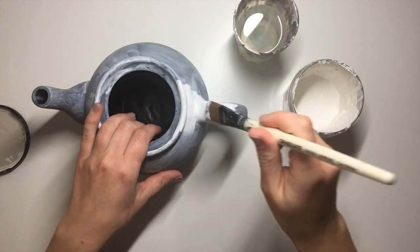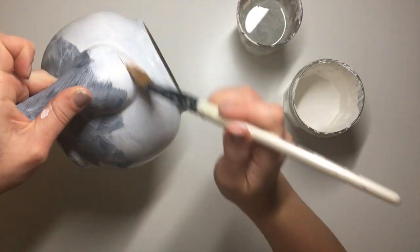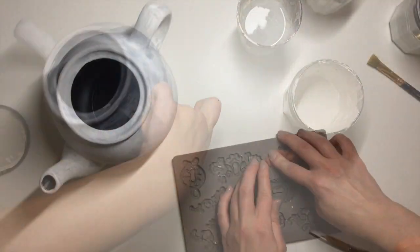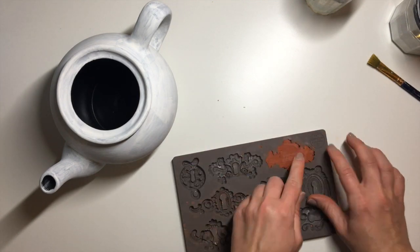Next I applied one coat of a white chalk paint to add a little bit more grit and texture to the surface. It's going to help everything else that I apply onto the teapot stick a lot better. After about another 24 hours I go ahead and start applying my molds.